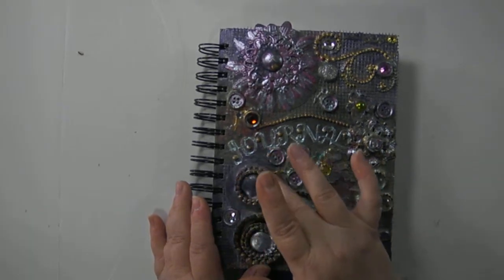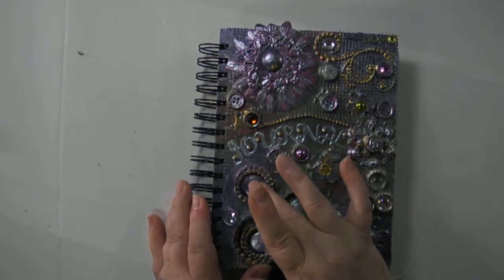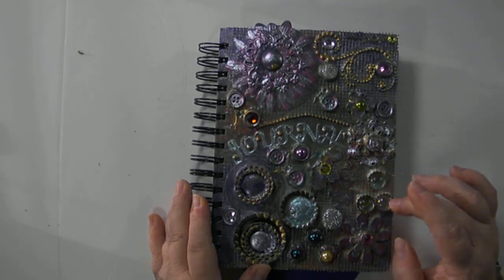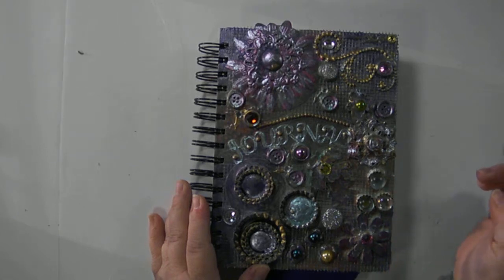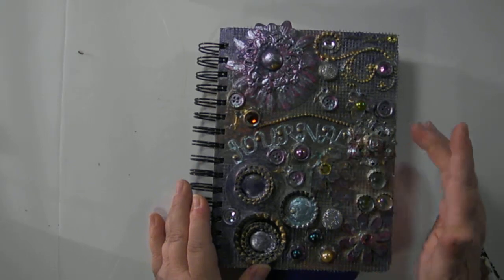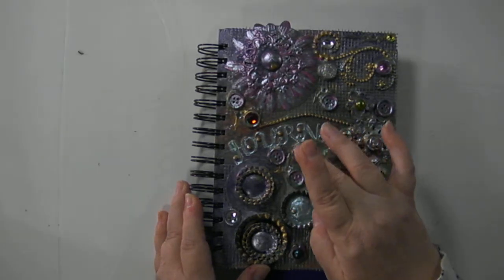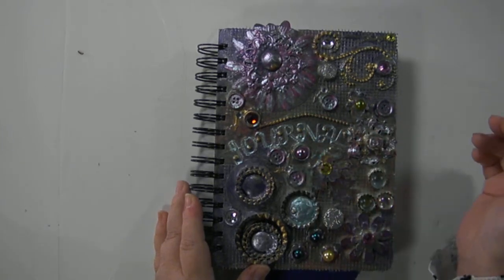Over here is another button with a clear gem. There's two more bottle caps here — this one with a blue painted gem with a crystal, and this one with a purple painted gem. There's three smaller bottle caps here with blue; these two have blue gems, and this one has a clear gem. This is a layered leaf chipboard with a yellow crystal. There are three more buttons here, painted gold and blue — this one has a pink pearl in the middle, and there's a clear crystal in the middle.